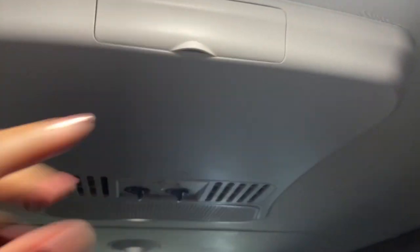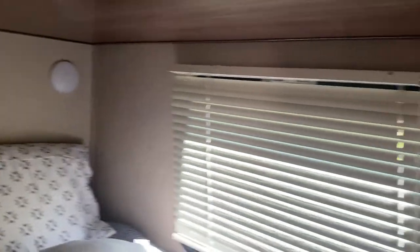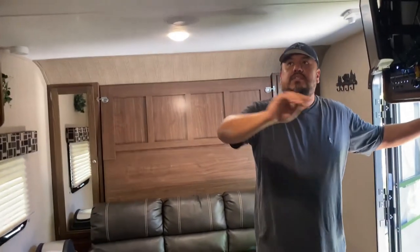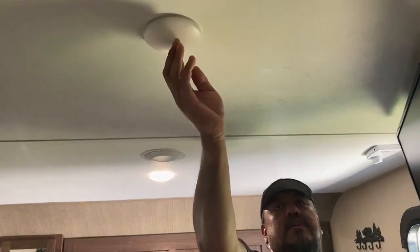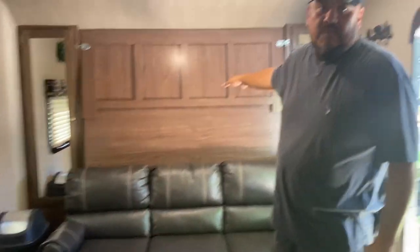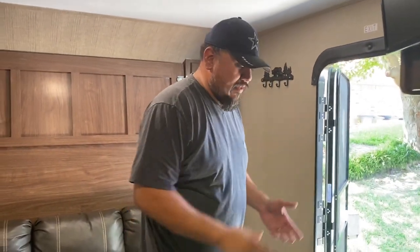The bunks do have lights in them — on each one. You can manually turn them on and off. When you have your interior lights on, you can come through here and adjust the lighting. If people are sleeping in the back, you can turn all those off and just have this one on. There are also lights in the Murphy bed — when you look at the picture you'll see them back there.